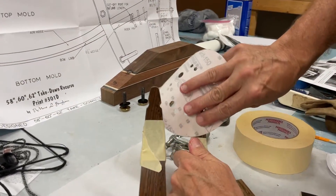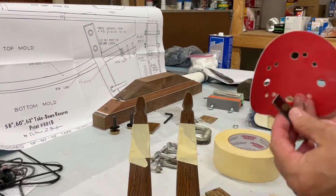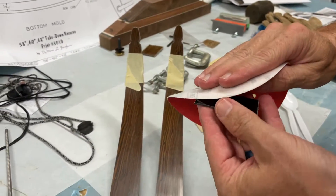So since we're going to glue on these tips here, I've got some 150 grit. I'm just going to rough this up a little bit. And then I'm also going to go ahead and try to sand this and try to thin it out here a little bit.